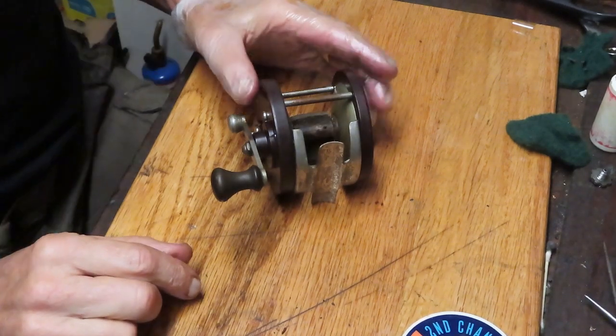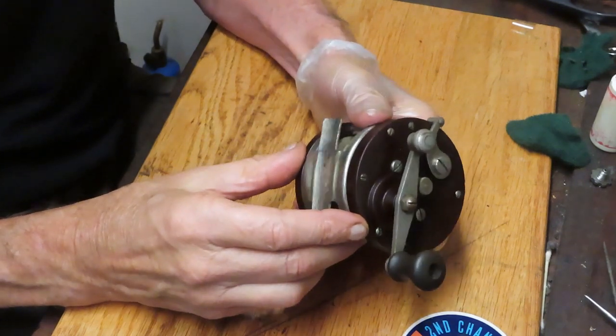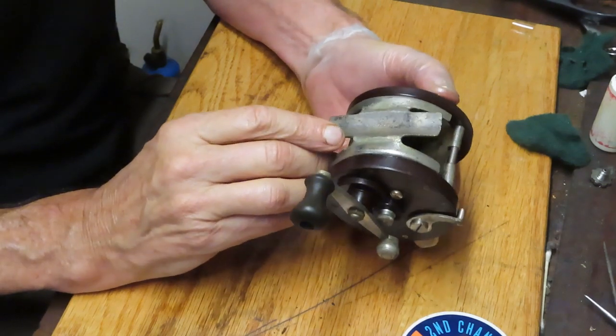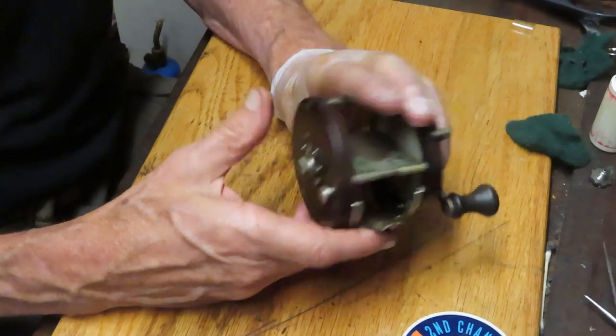Hi, this is Dennis with Second Chance Tackle. I'm working on another reel that Scott has brought to me. He found these at a local flea market in Southern California, and this one is an Ocean City Brigantine reel. I believe this is pre-war or right into the war years.